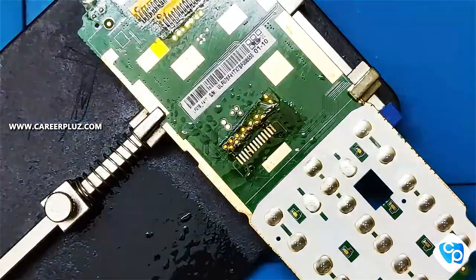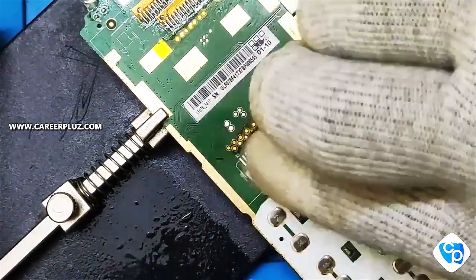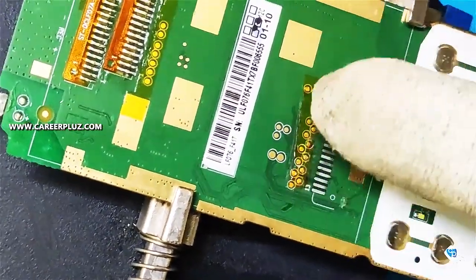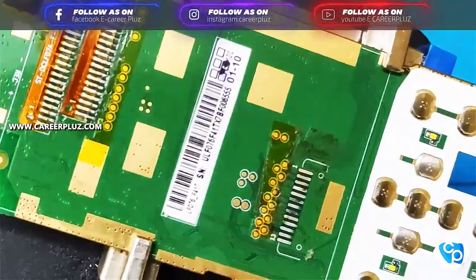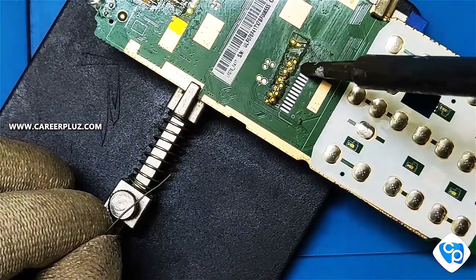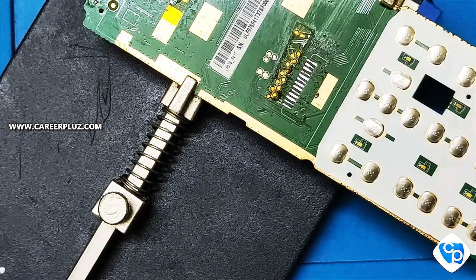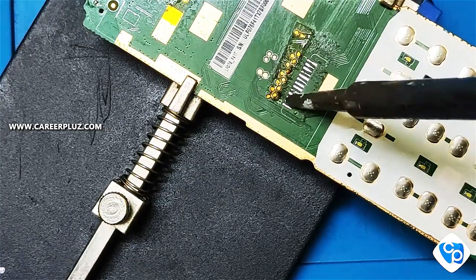Now again clean with IPA solution and wipe it well with a cloth. Now you can see the track lines — just touch and see, it has to be very smooth. If not, you have to clean it again. Now I am going to apply new solder lead on the track lines. Gently apply the lead only on the track line. Lead must be applied on pins individually — it should not touch one another, as it may cause a short. So while applying the lead, do it carefully. Take a medium amount of lead and apply — no need to take too much. Now I have applied the lead completely.